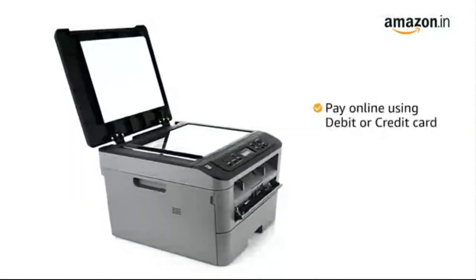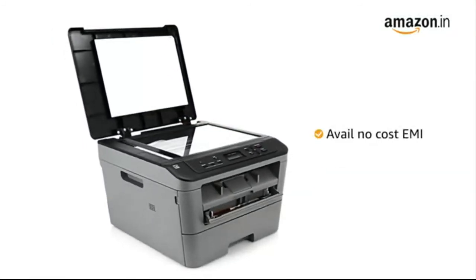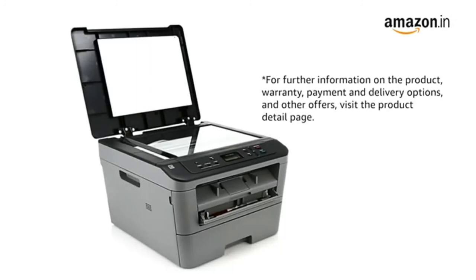You can also pay online using your debit or credit card, net banking, or other methods, or avail no cost EMI where available. For further information on the product warranty, payment and delivery options, and other offers, visit the product detail page.